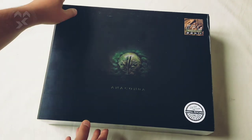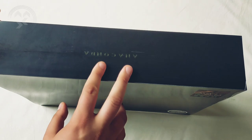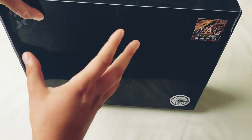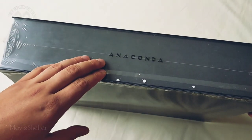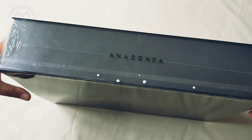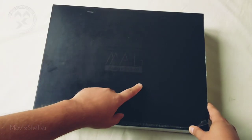So let's see how it looks like. Here is the pad slip on the box which can be taken off — it's right now with a protective film. On the downside, as we can see, we have written 'Anaconda' and here are some elements from the packing. On the back we have the huge logo of the company.